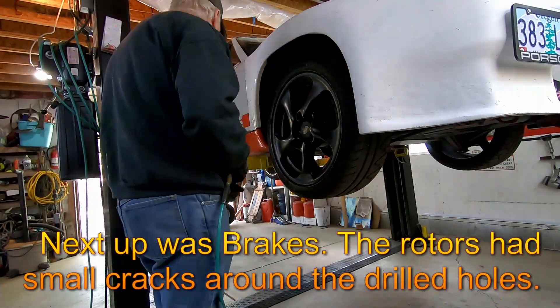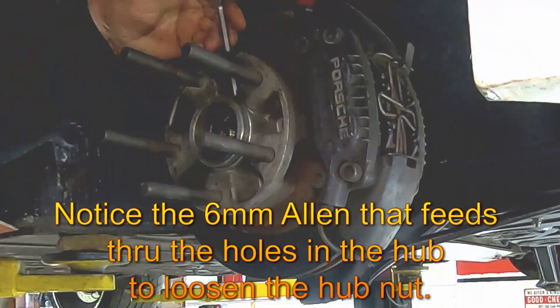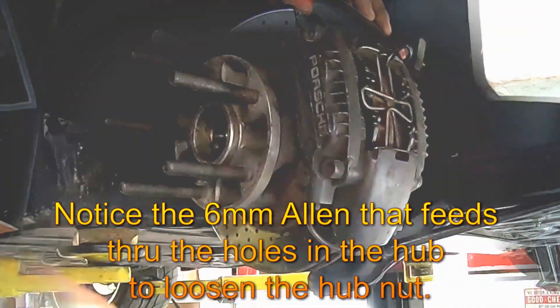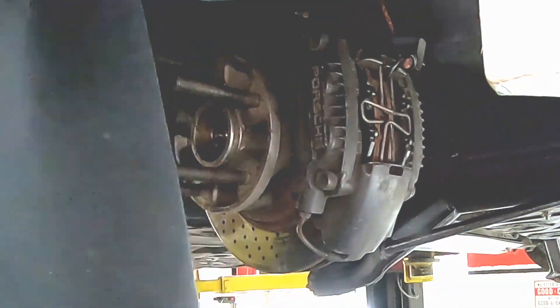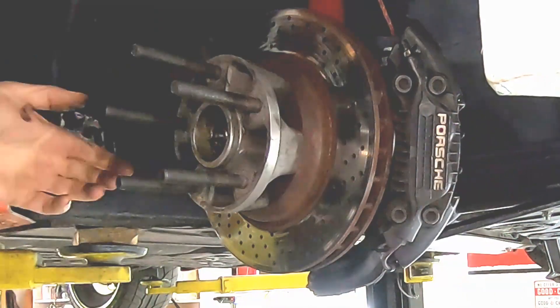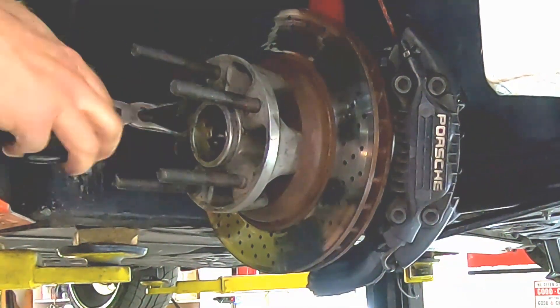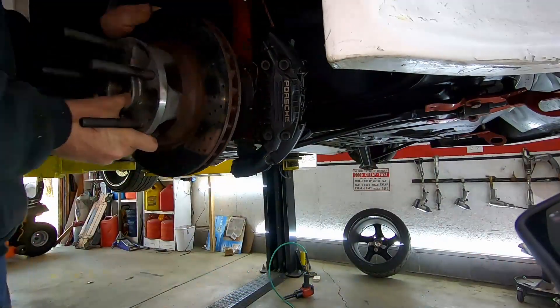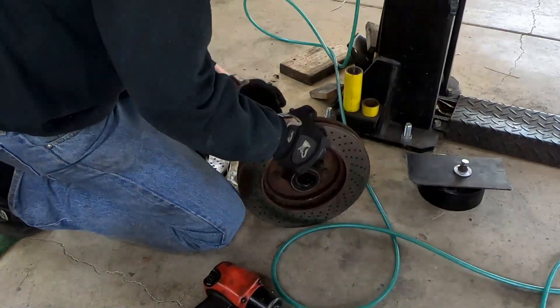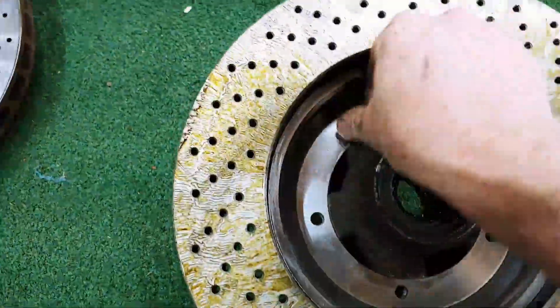The brakes on this car are from a 1988 Porsche 930, also known as the 911 Turbo. They are big and heavy and work well; however, drilled rotors oftentimes develop cracks around drill holes. They aren't bad, but I want to push this car a bit more this year, so I'll change them all out, pack the bearings, and clean up the pads to match the new rotors.